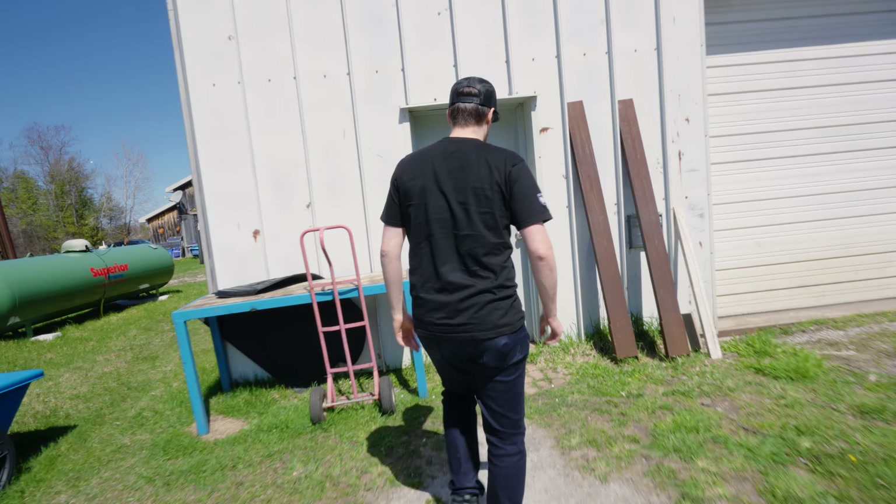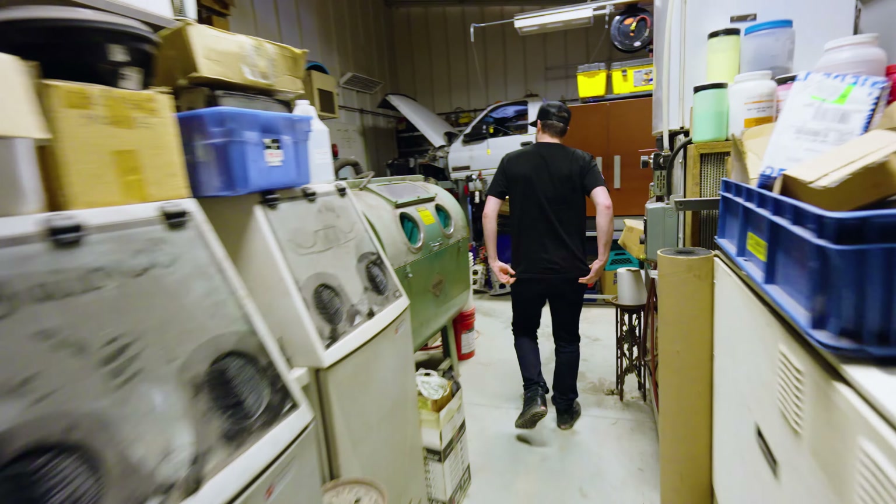We are pulling up to Tom's shop right now to pick up the official final MBK1 prototype. Last week a couple things happened so we had to make some modifications. We're going to go into the shop right now and see the final bike that we'll be using to do the VIP pre-sale.